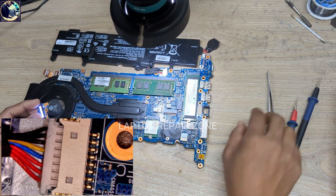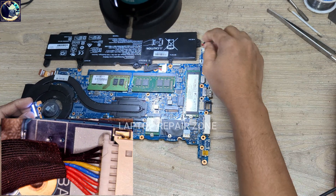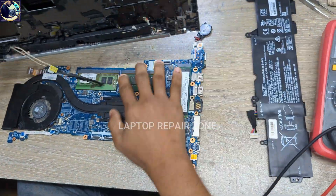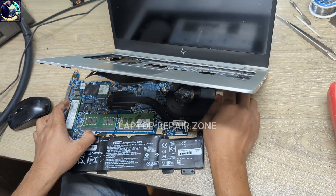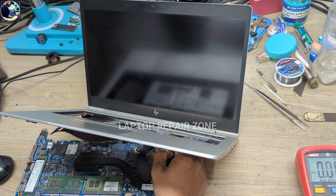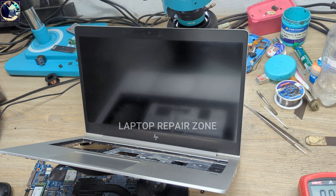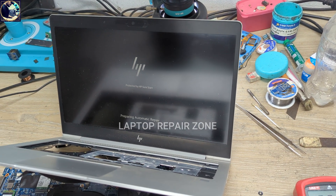As you can see, it's very easy — look how fast we fixed this laptop. Now I will check on the display. I connect the battery again and try to turn on this laptop with battery only. I press the power button and it's turning on — as you can see, the LED is glowing. Just waiting a few seconds — it's turning on and no more error message appears on the screen. We successfully fixed it.